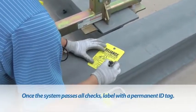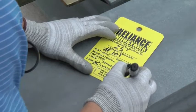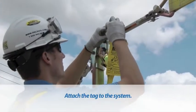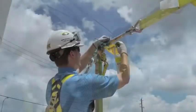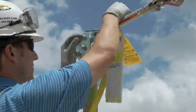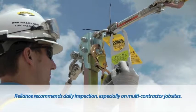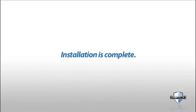Once properly checked by a competent person, the system may be approved for use and should be labeled with a permanent ID tag. Once the tag is complete, attach it to the system so that it is prominently displayed. A separate tag should also be added indicating the date of last inspection by the competent person. Reliance recommends daily inspection, especially on a multi-contractor job site. Installation is now complete.